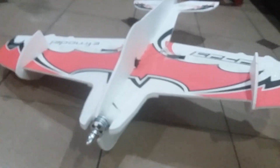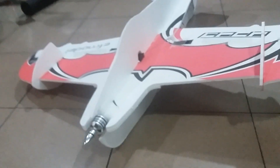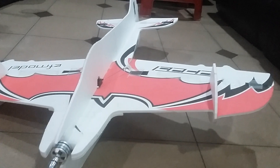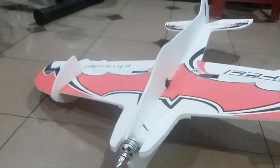Hi, FJTOS Airmodel here. Today we're not flying, but we get a new plane here. This is the AF model 8-way 3D profile airplane. This is great for a 3D trainer or advanced, because it's quite a cheap kit.